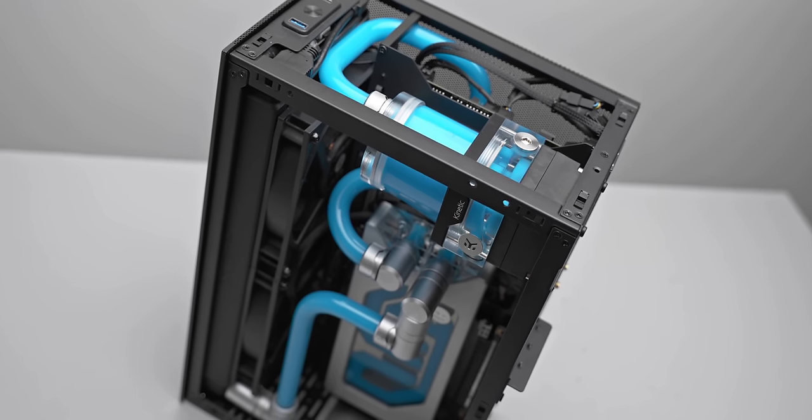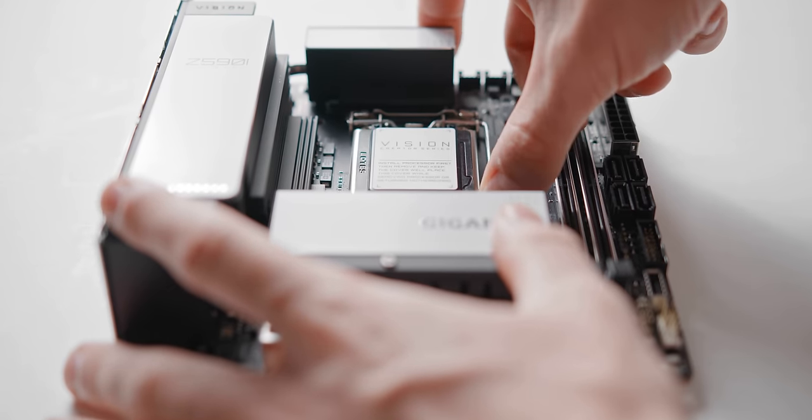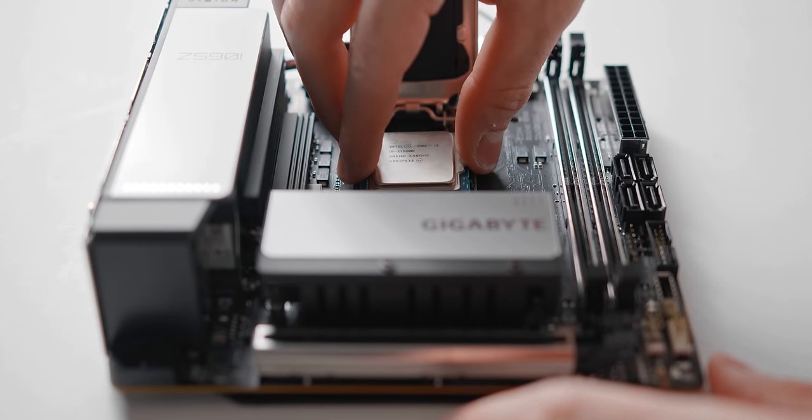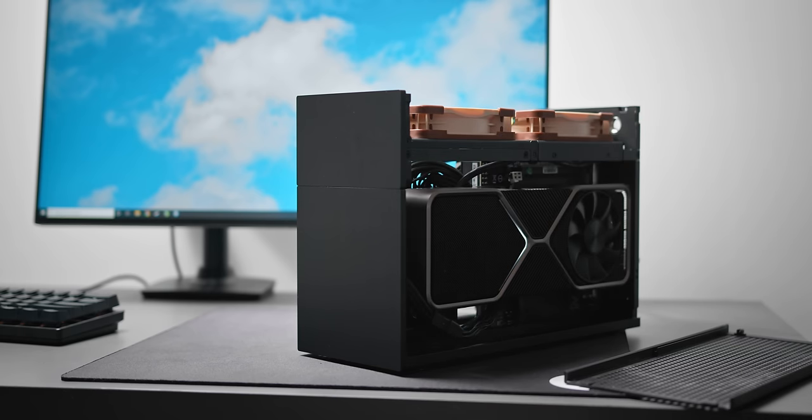Hey, what's up guys, hope you're all doing well. Today we're building a PC, but it's not going to be like my other build videos which are more focused on cinematics. Today we're really going to slow things down and take you through the entire process step by step. We're building something compact, very powerful, and optimized in terms of thermals and noise levels. So let's take a look.